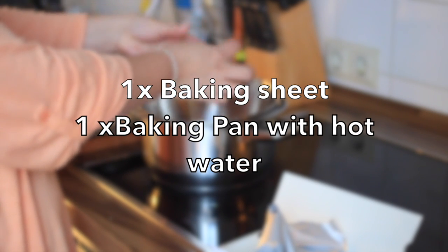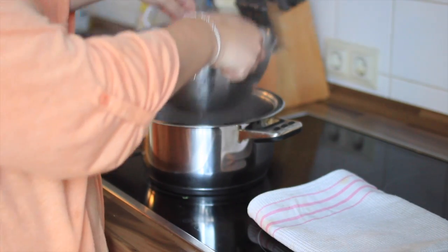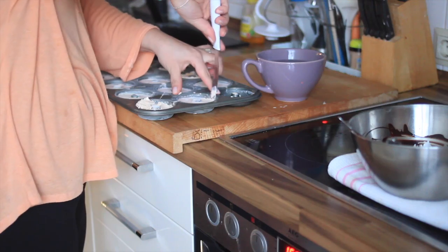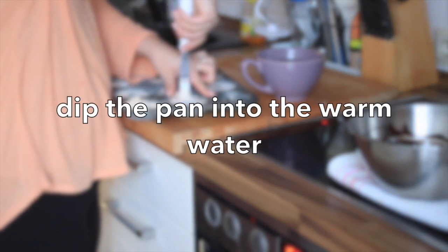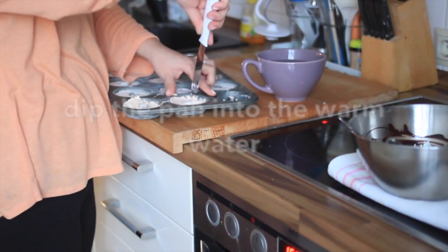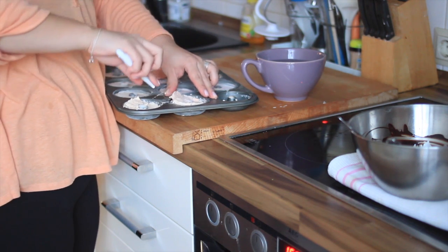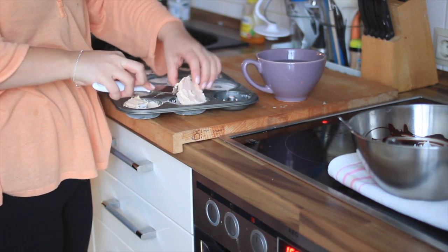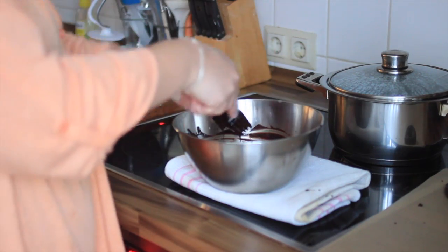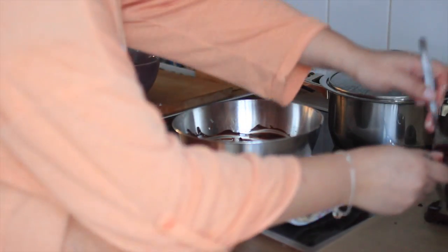Now you need to be really quick, but it's absolutely worth it. Dip your donut pan just for one second into the warm water so you can easily remove the donuts. Then grab a spatula or a knife and they will easily come out. Add them fast into your melted and chilled chocolate and coat completely, then let them sit on the prepared baking sheet to dry completely. And that's it.